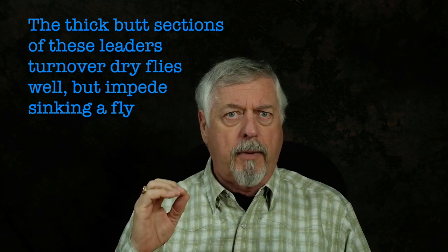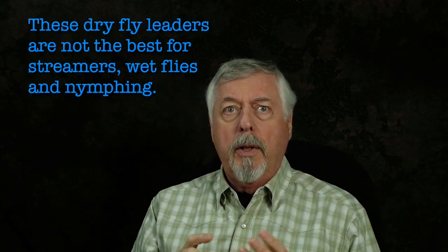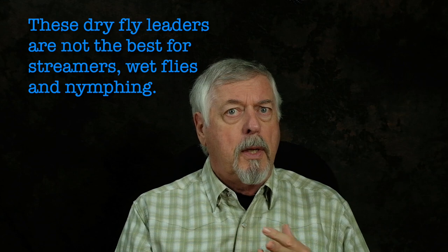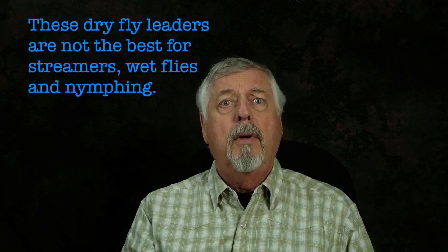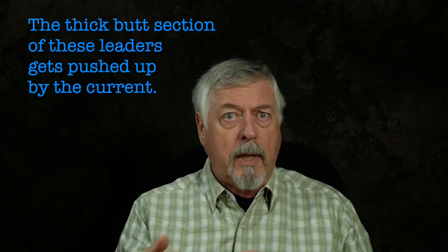Here's the basic problem. The butt section of these dry fly leaders is very thick, and they turn over beautifully — that's why they work so great. But when you want to use them for streamers or wet flies and you want to sink your fly, that thick butt works against you, especially if it's made out of mono. Some fluorocarbon on the end of a sink tip, an intermediate line, or even on the end of a floater is going to let you get down a lot deeper, because that thick butt will get pushed up by the current and it won't get down as easily.